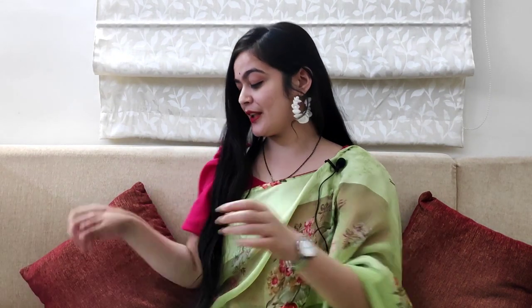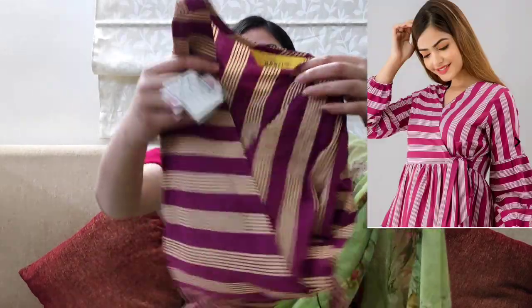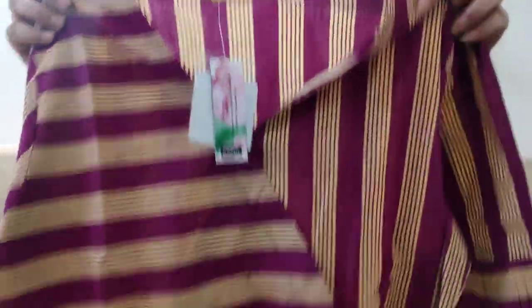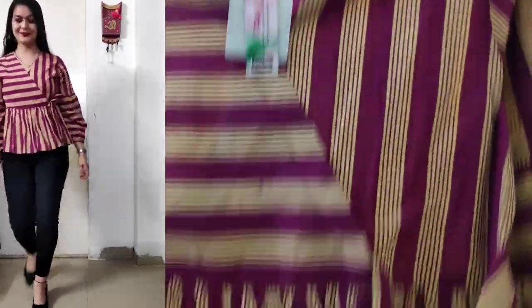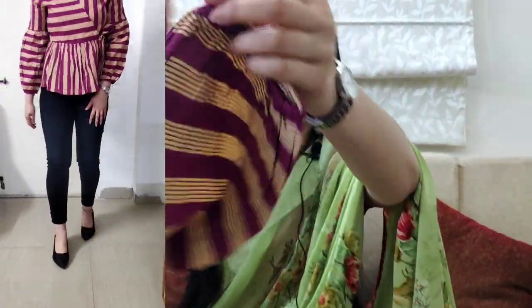Let's go to our second top. This top is the Jaipur Vastra brand. The picture on this top is slightly different from what I will show. This is a cotton material top, which is perfect because the summer season is starting. The neck is at the front, you will get two sides, and it has a pleats pattern. You will get lines on the top and a full sleeve with elastic on the sleeve.